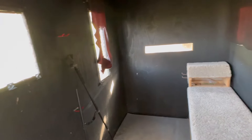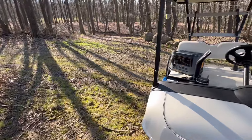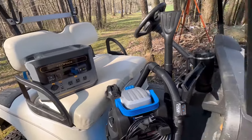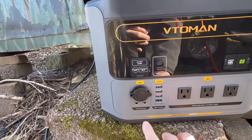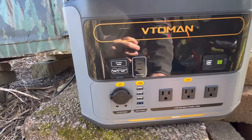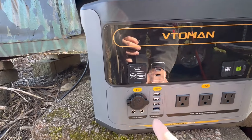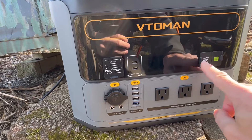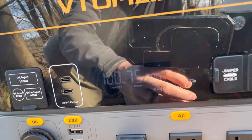Up here in the woods I don't have electricity, and I've got this particular ground blind plus two others that need cleaned out. So we're going to go ahead and give this thing a try. I'm going to plug it into the shop vac and give you a rundown on it later on. We've got DC power, USB power, and AC power — inputs, USB output, jumper cable capability, and a second battery input. Let's go ahead and turn the AC power on and power up the shop vac.